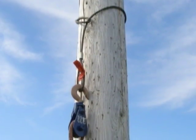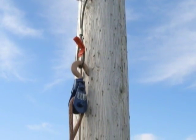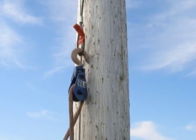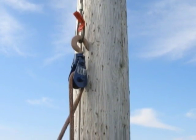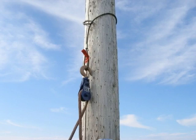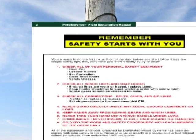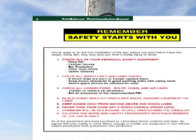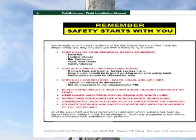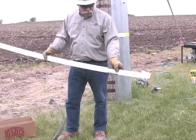Install the cable sling and the snatch block on the pole at least six feet above where the top of the steel will be placed. Run the capstan hoist rope through the block and return it to the ground and secure the end. It is required that you read and follow all safety instructions printed in the capstan hoist operator's manual prior to operation, and also follow all established safe work practices of the utility or contractor.